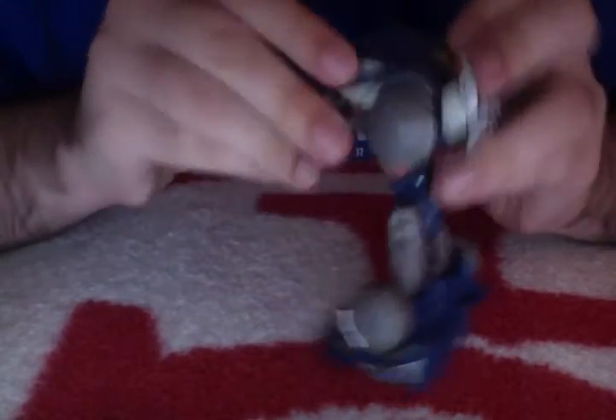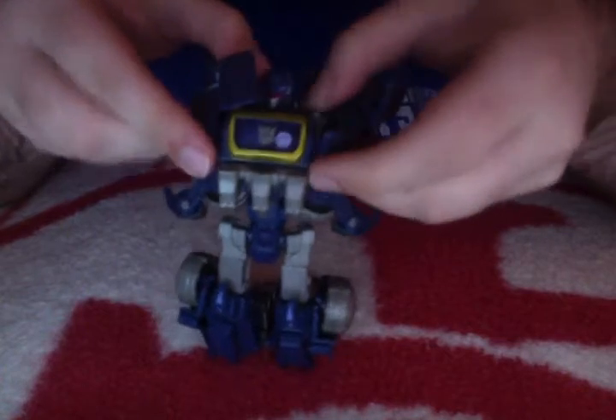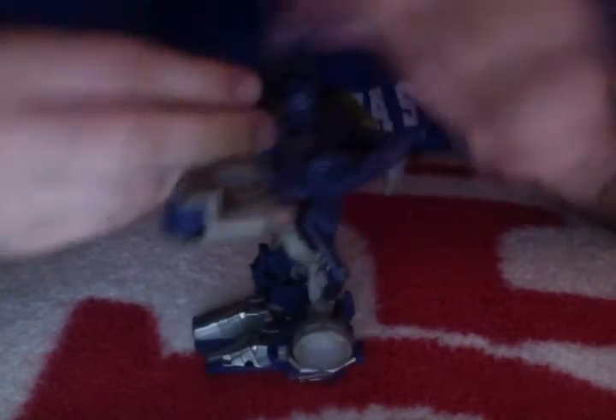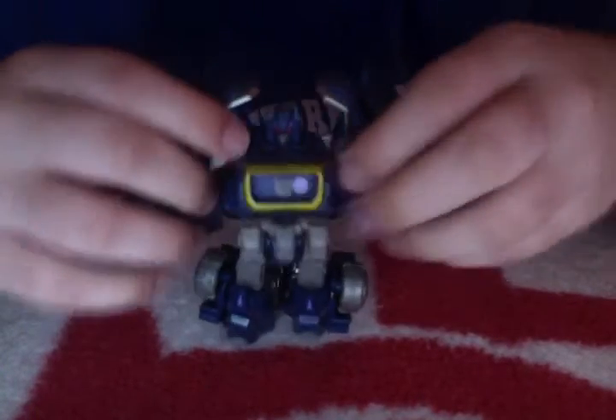You can just loosen the arms up a little bit by unhinging them and bring the wheels to the back. Simply unfold the arms. You can already see Soundwave's awesome head. Fully unfold the arms and rotate the shoulders up into the side.